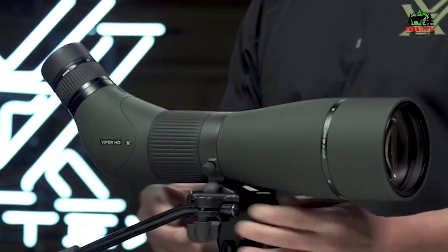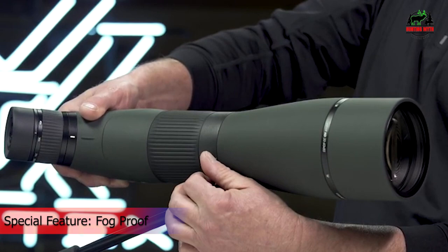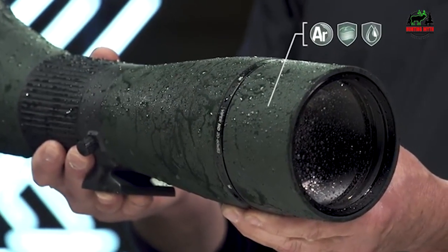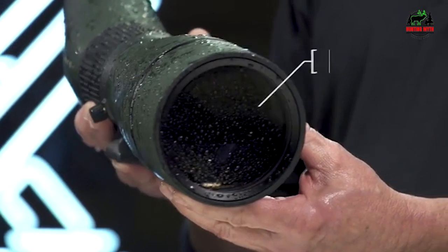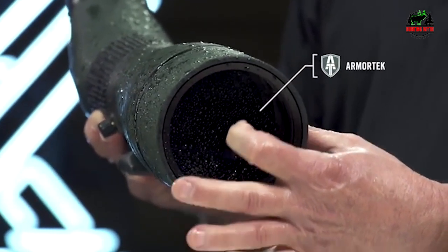A built-in sunshade pulls out to help reduce glare. O-ring sealed and argon purged, the Viper delivers waterproof and fog-proof performance. ArmorTek coatings protect the lenses from oil, scratches, and dirt, and rubber armor enhances both durability and grip for the user.